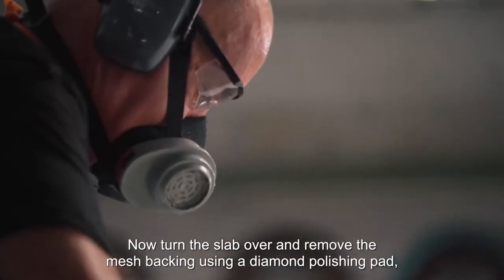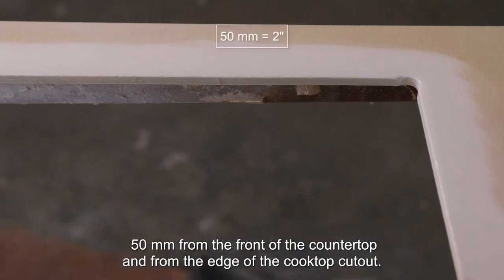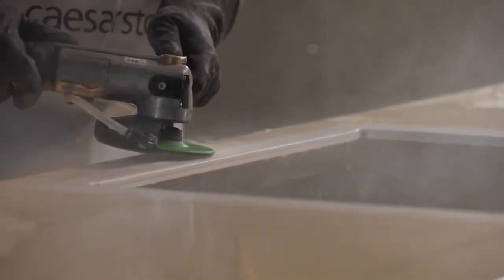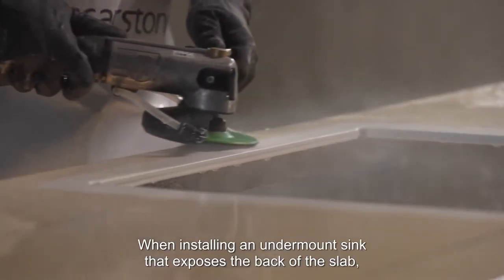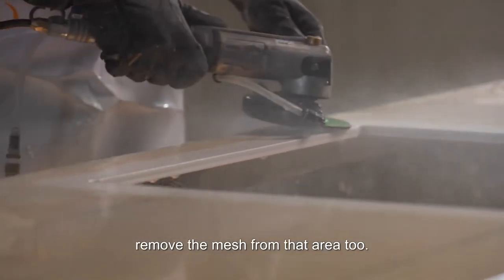Now turn the slab over and remove the mesh backing using a diamond polishing pad, 50mm from the front of the countertop and from the edge of the cooktop cutout. When installing an undermount sink that exposes the back of the slab, remove the mesh from that area too.